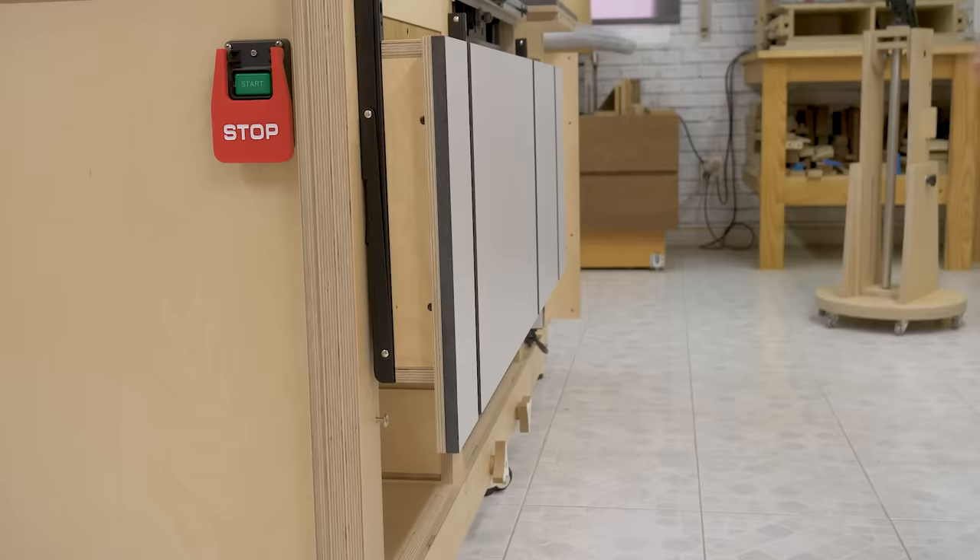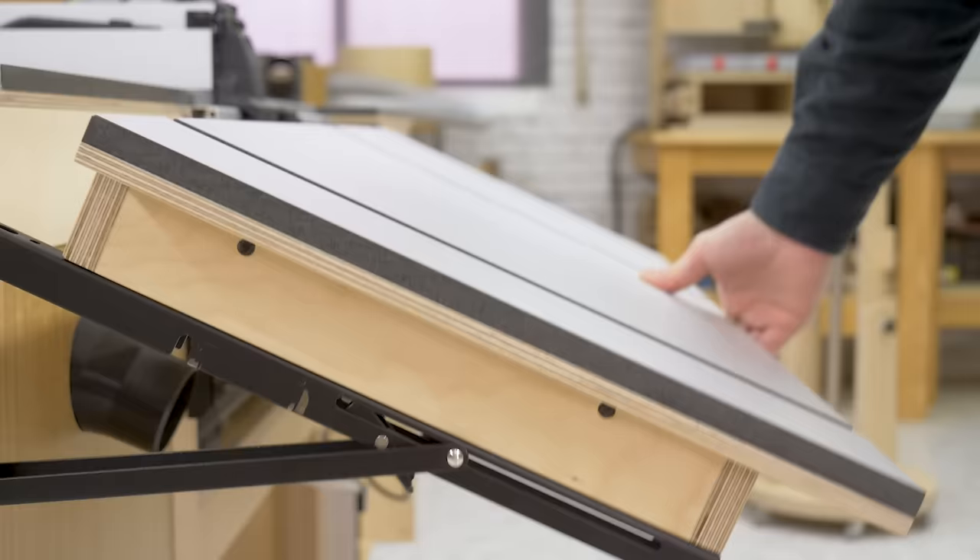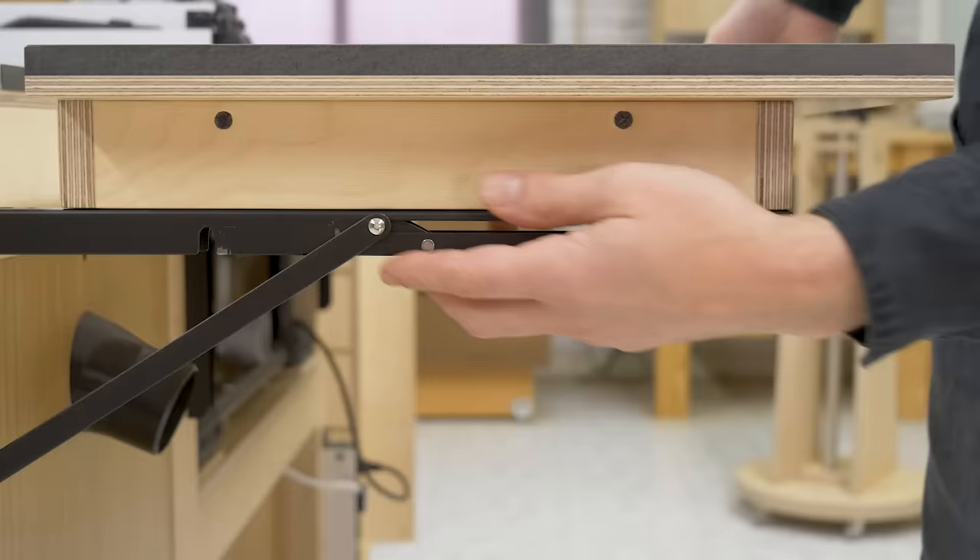I've used three folding shelf brackets, the kind used to make folding kitchen tables. They're fairly robust, enough for these kinds of projects, and they're also easy to activate and deactivate.